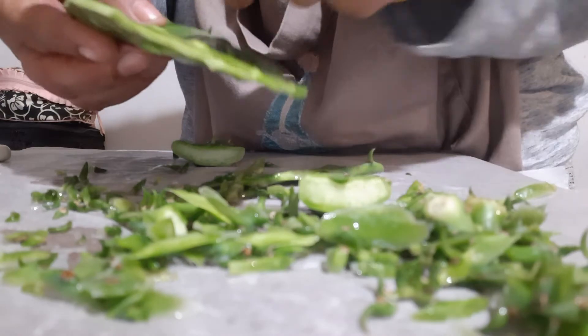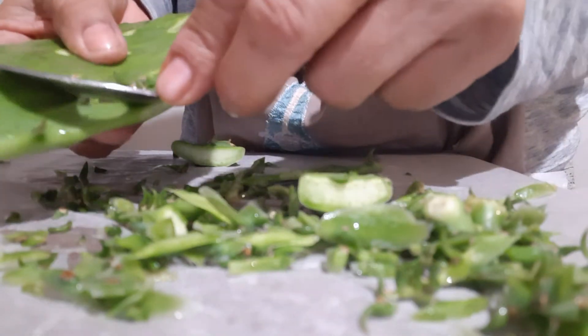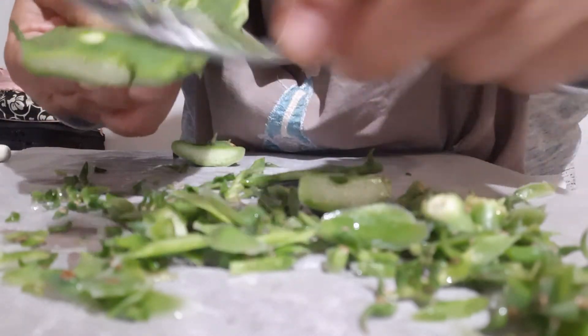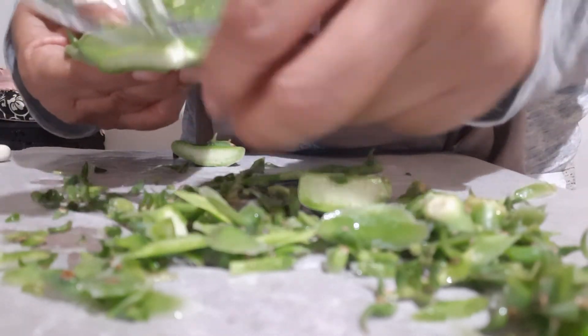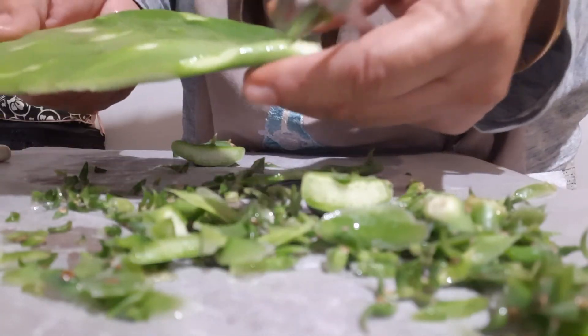Just sit down and clean your nopales right away. Account for all your spines — account for all of them. Don't drop any on the floor if you're doing it inside. Don't leave any on the table. Clean up your area really good.